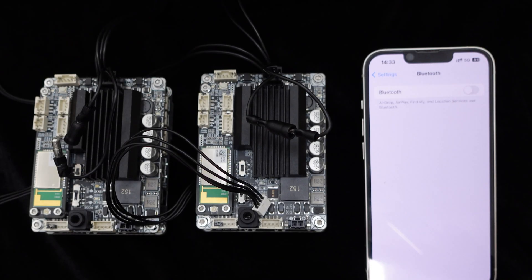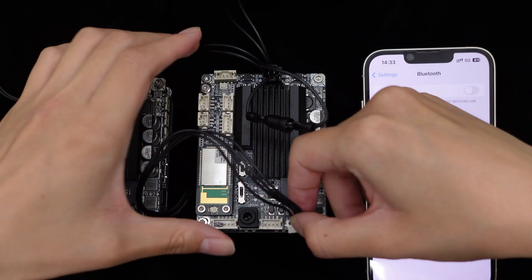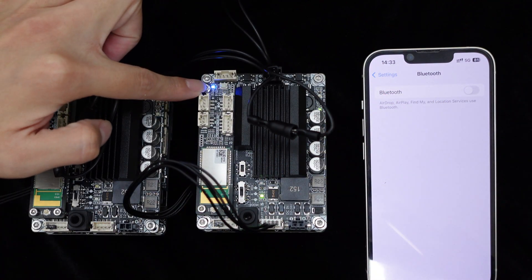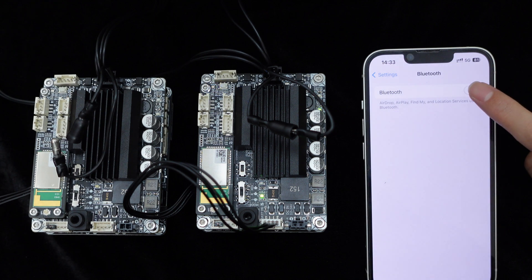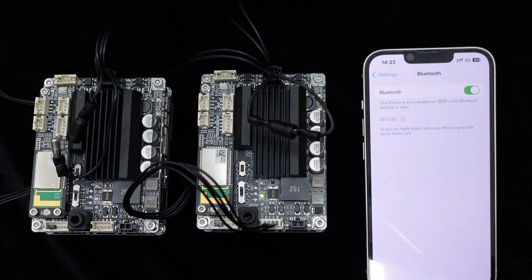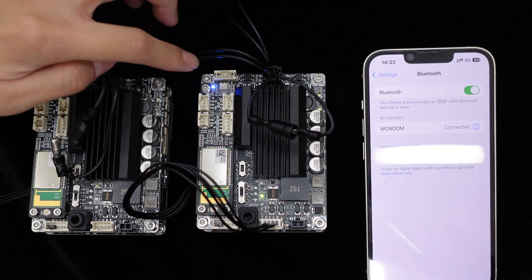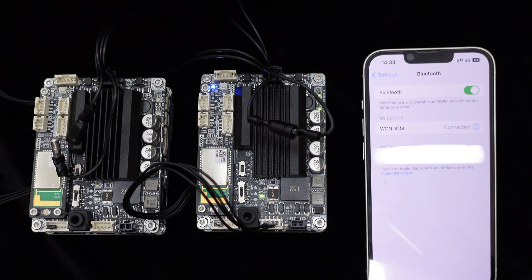First, power on one JAB2+. The blue LED will start blinking, indicating it is ready for pairing. Connect it to your phone via Bluetooth. Once paired, the blue LED will remain steady. Next, double-click the Bluetooth control button on the JAB2+ to activate master mode. The blue LED will begin blinking, and the yellow LED will stay solid.